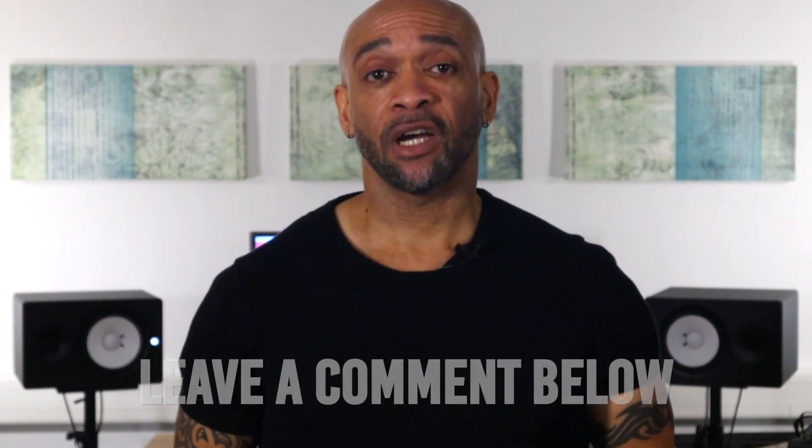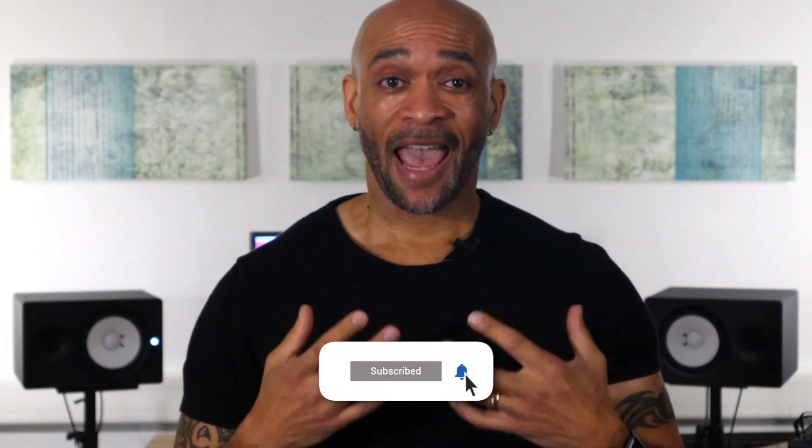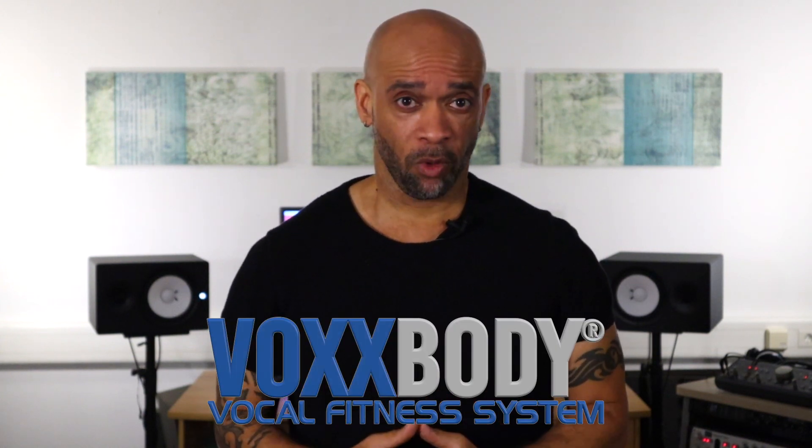So there you have it — my setup for giving online classes. Having a camera that follows my movements without needing a cameraman adds a new dimension to my classes and makes coaching online more interesting and more fun for my clients and for me. If you have any questions about my setup, leave a comment below. And if you found some value in this video, remember to like and subscribe and click the notification bell. I am all about helping people get stronger, healthier voices and bodies. If you're looking for a program that incorporates all of the vocal and fitness tips that I give you on this channel, please check out my Vox Body Workout by clicking the link here in the video or in the description below.